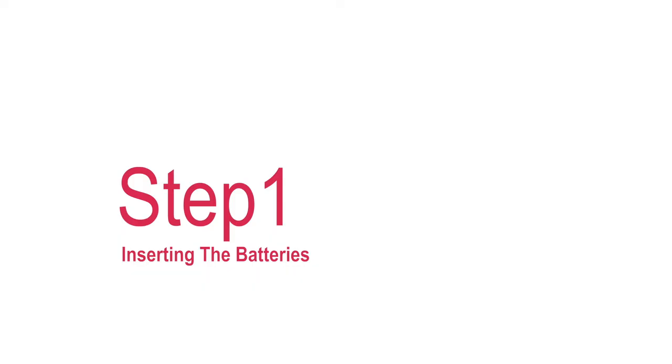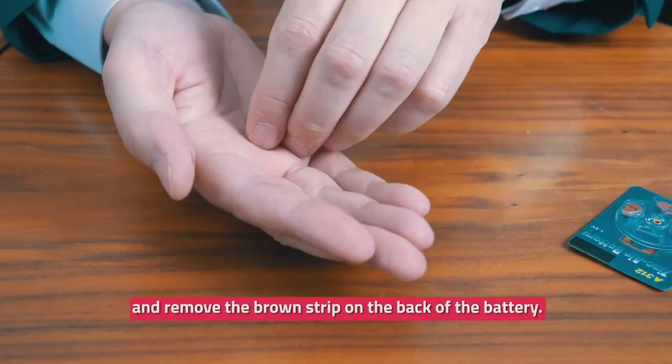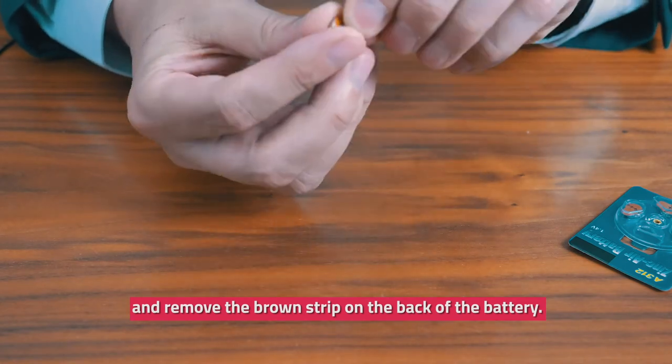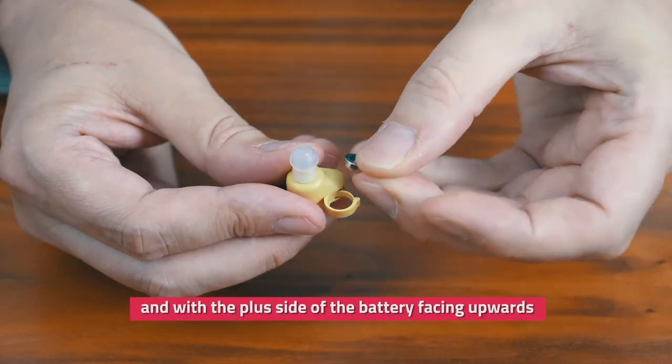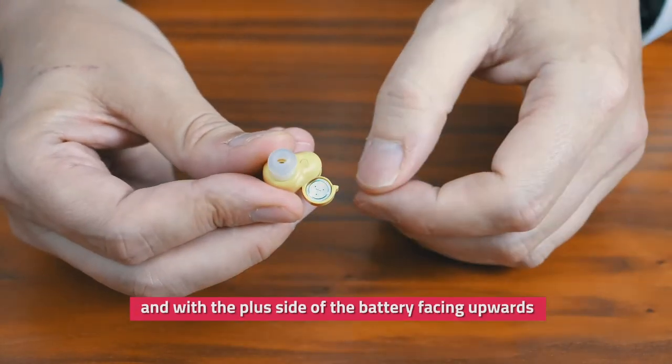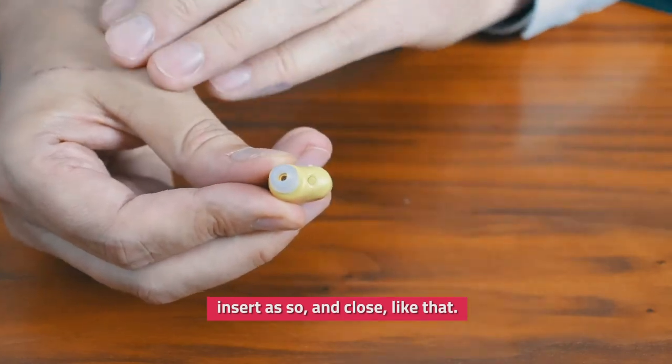Step one: to insert a battery, remove one from the pack and remove the brown strip on the back of the battery. Open the battery door of the instrument and, with the plus side of the battery facing upwards, insert as so and close like that.